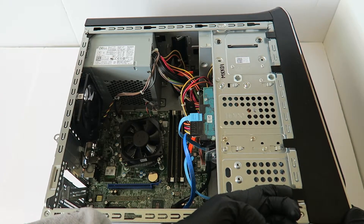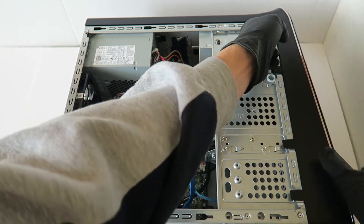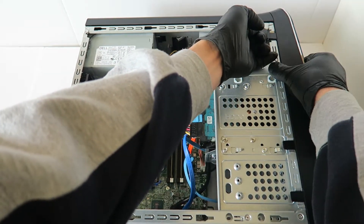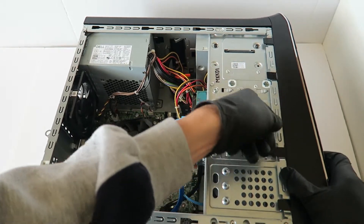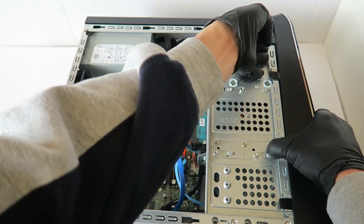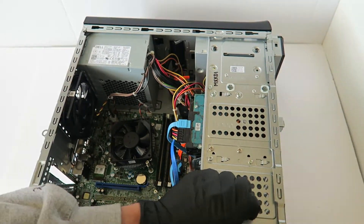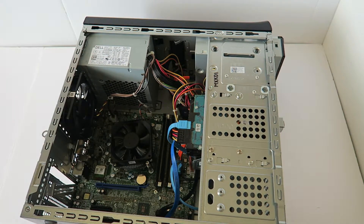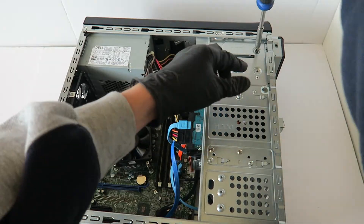Now I'm going to remove the front cover bezel. It's got little clips right here — use your finger to gently lift them up.